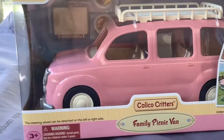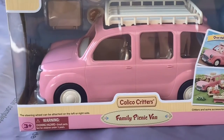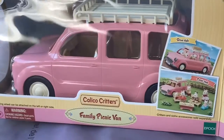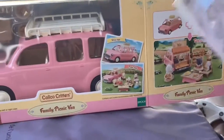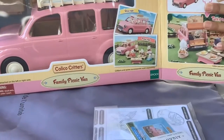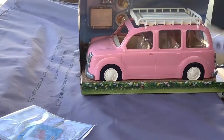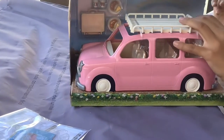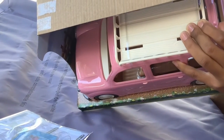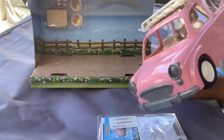Here we have the family picnic plan for this week, and here are the instructions, the license plates, and some stickers. So this is the car and we kind of have to untwist it from the bottom. We'll be right back — okay, and here's the car!